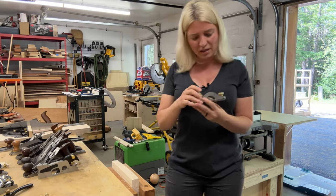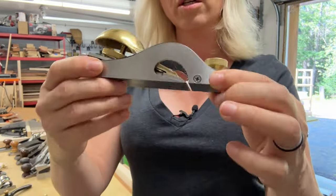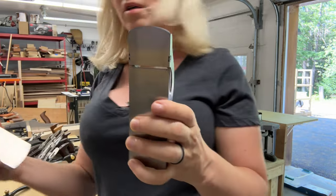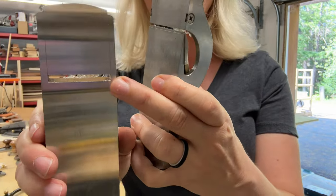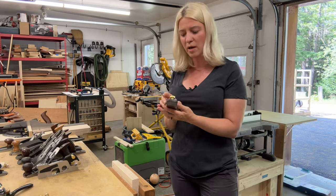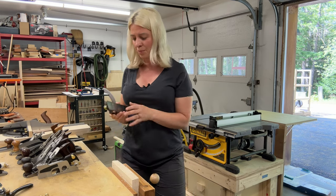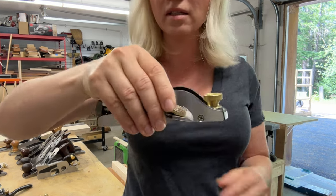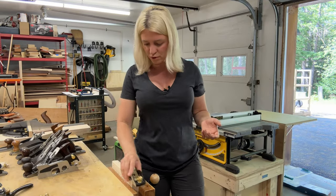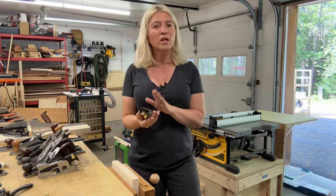My next block plane is from Lie Nielsen, and it's different from all the other block planes. This is called a rabbeting block plane, because the blade goes all the way to the sides, versus a regular block plane where it doesn't. This one is an incredible block plane — it comes flat, the sole is flat out of the box, and it takes the most beautiful shavings with very little effort. It fits really nicely in the hand — it's smaller so you can get a good grip. You can use it for little shavings to smooth the surface, knocking down edges, and you can also create rabbets with it.